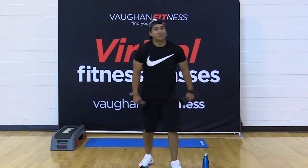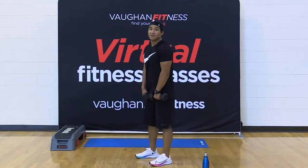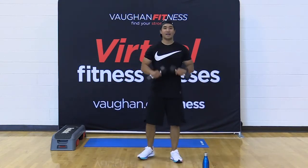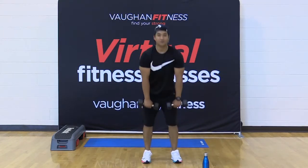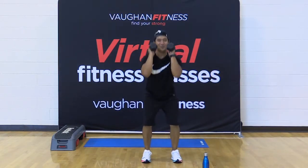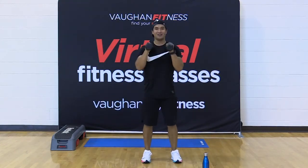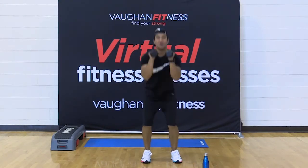Ready? Deadlift and squat — in four, three, two, let's go. Deadlift. Squat with the dumbbells high. Deadlift. Good. You got it, friends. Come on, 15 seconds, you got this. Five, four, three, two, one more for good luck. Good, very good.